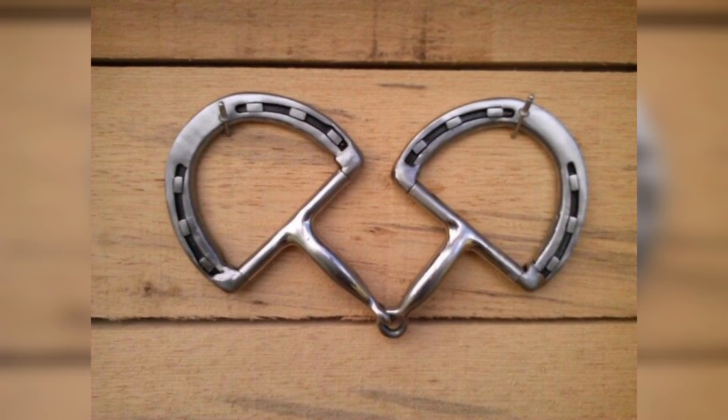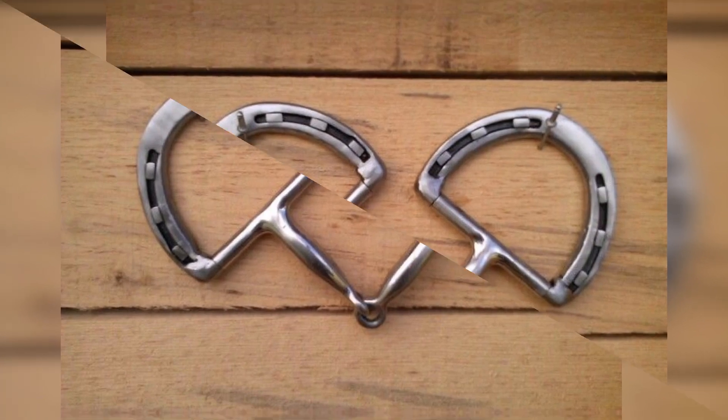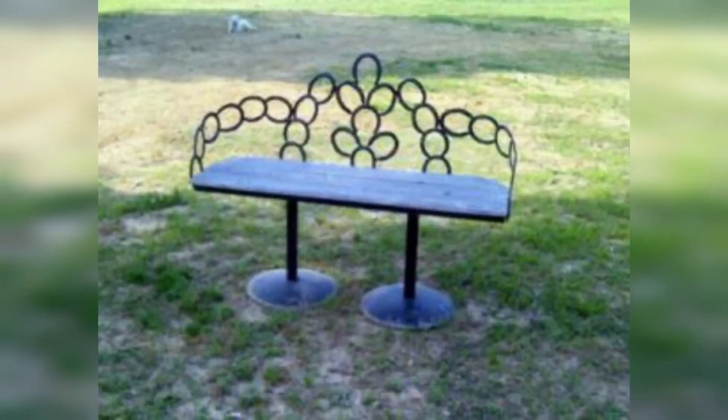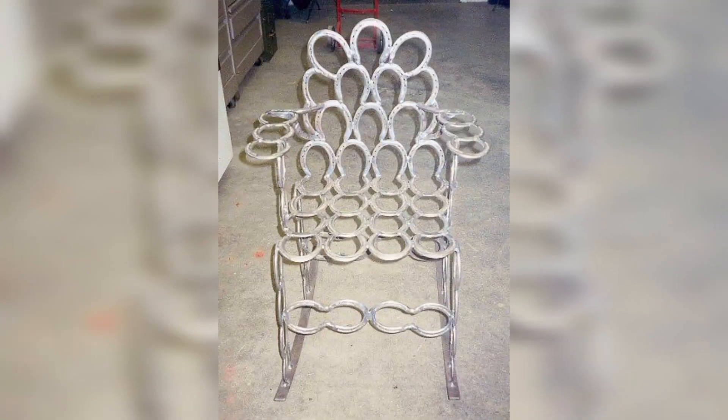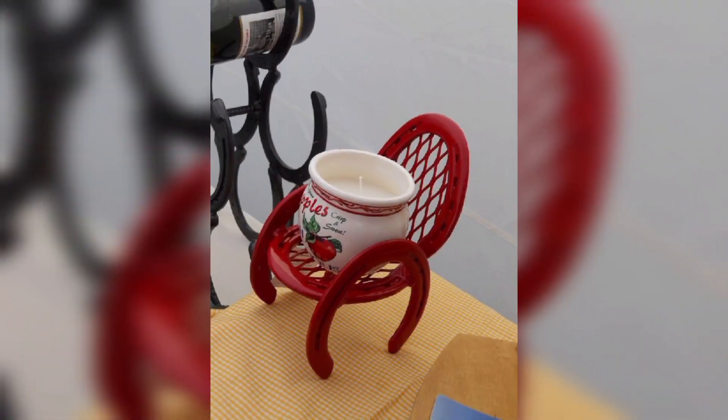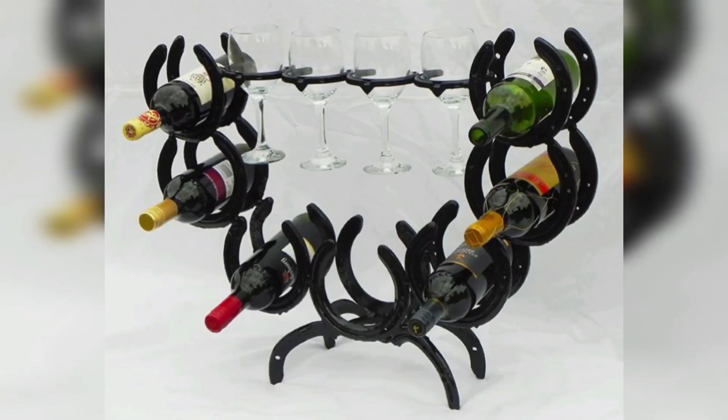Another simple yet effective use of metal horseshoes is to turn them into a coat hanger. Attach them to a piece of wood or metal rods and hang them on your wall. You can even paint them in a fun color to match your home decor.